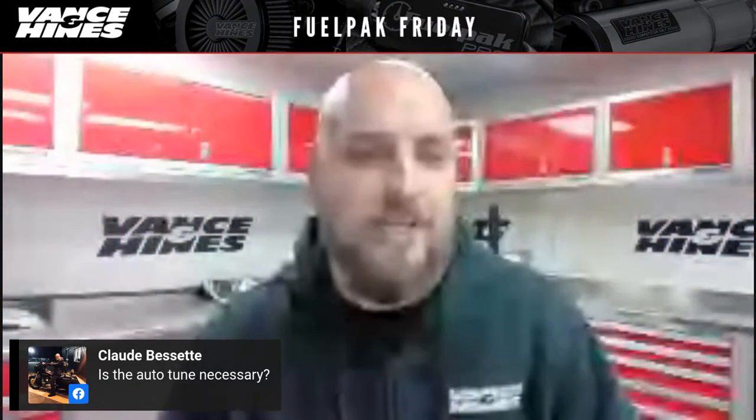If this happens on a Saturday when you're working on your bike and want to go out and ride it, not having cruise control is a bummer — so we wanted to give you guys the same tools to do that on your own. From Facebook: Claude Beset asks, 'Is auto tune necessary?' For the most part, Claude, the answer is no. I put auto tune into three particular categories. The first is people running really wild custom exhausts — something for which the FP3 doesn't have a standard base tune.